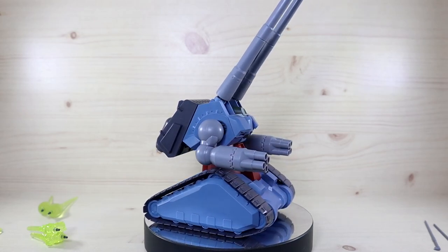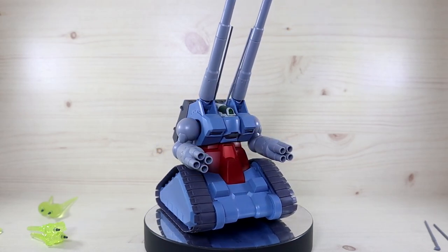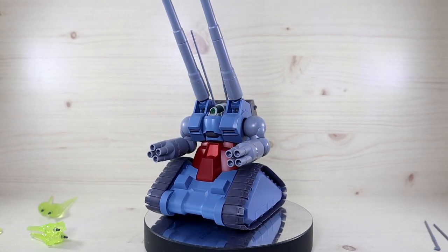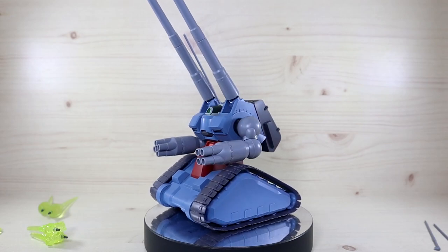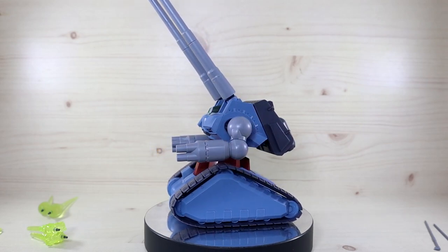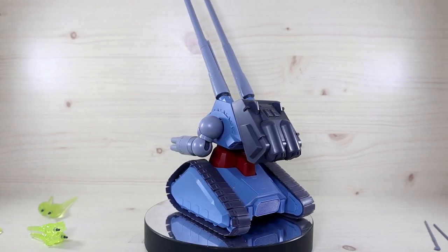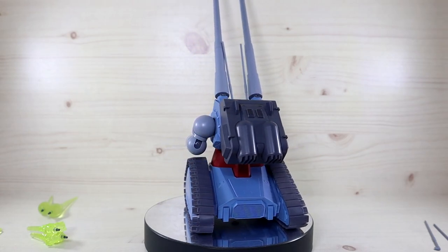Right off the bat, I'll mention there won't be any comparisons because there is no HUC Gun Tank Mass Production Type. While there is an HUC Gun Tank, I failed to procure one — every service I usually use, mostly Gundam Base Korea, was sold out — but I would like to eventually review one in the future.